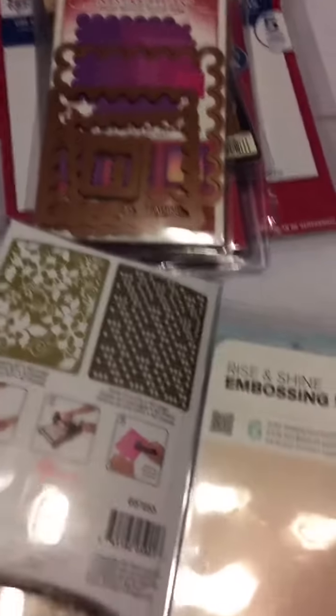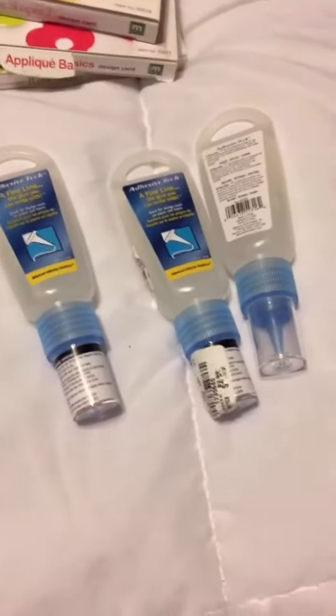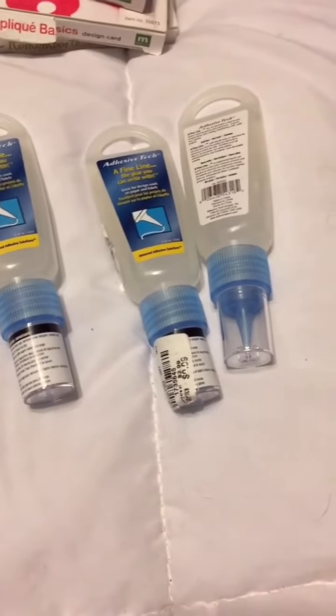They had their Spellbinders, they had embossing strips, embossing plates. I even found some Slice cards for my Slice, which those are hard to find apparently — they don't make that machine anymore, is what I figured out. So if you find the card for it, you better buy it.